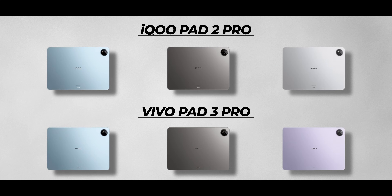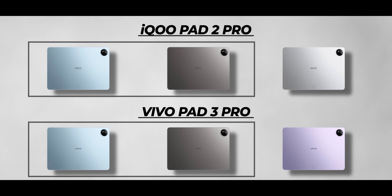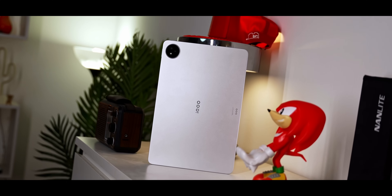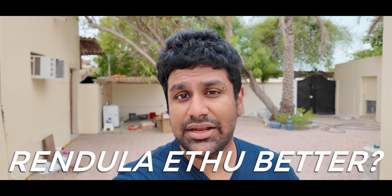The first difference is the colors. Grey and blue are common to both. But purple is not available in the Vivo Pad 3 Pro, and silver is not available in the iQOO Pad 2 Pro. So tell us your preferred exclusive color — purple or silver — in the comments.